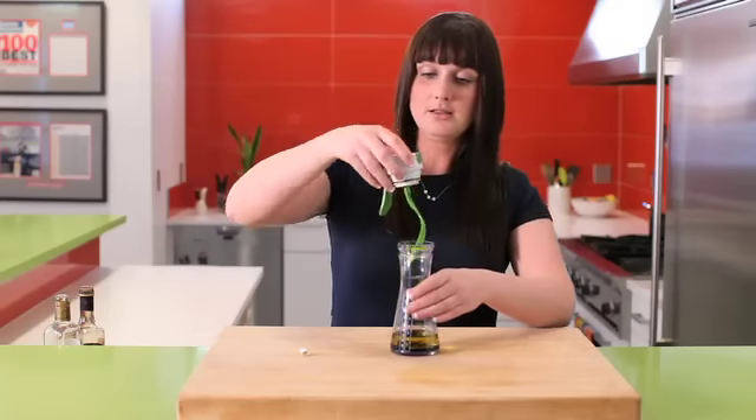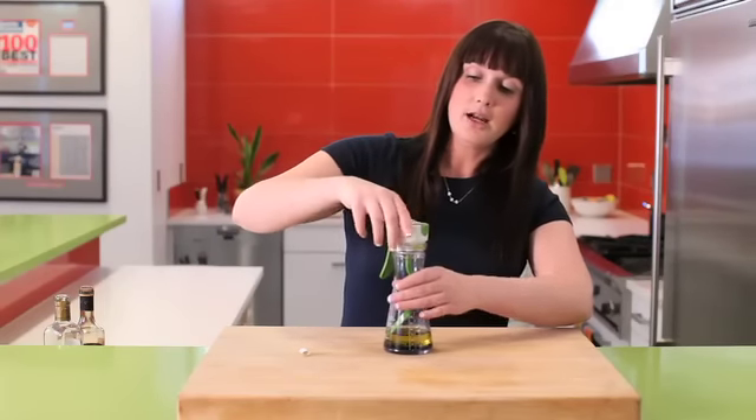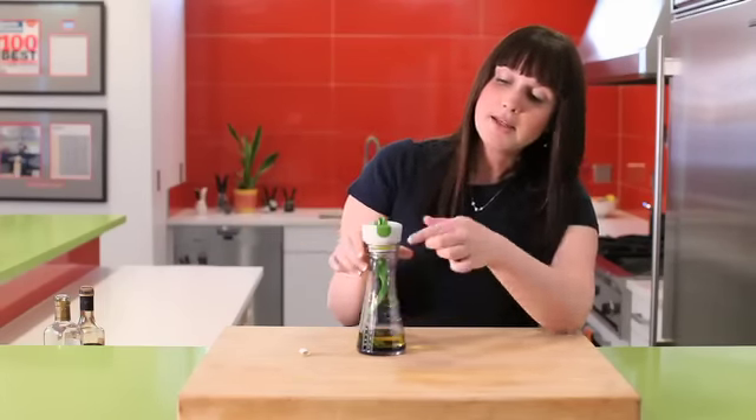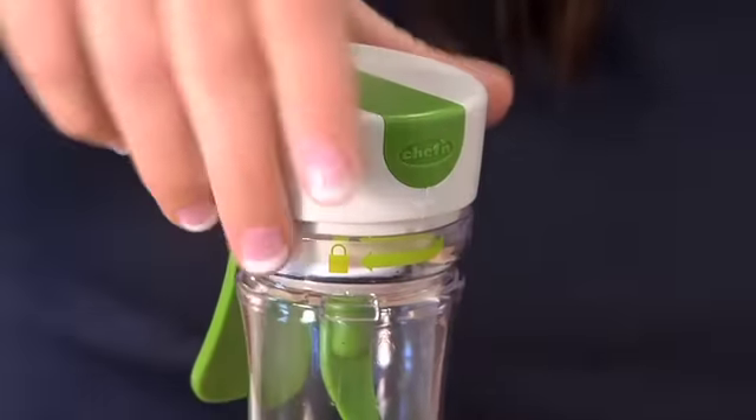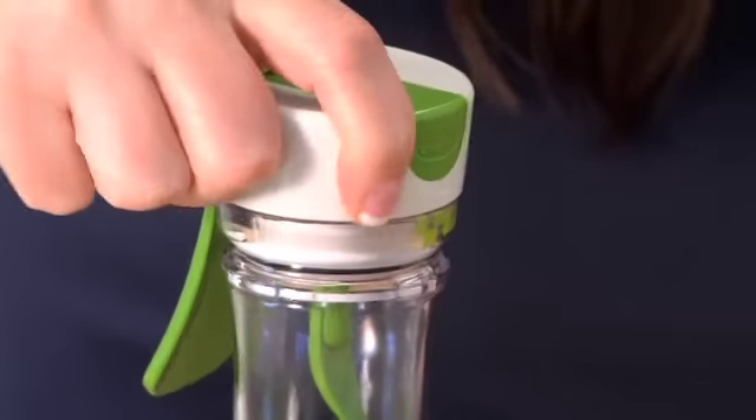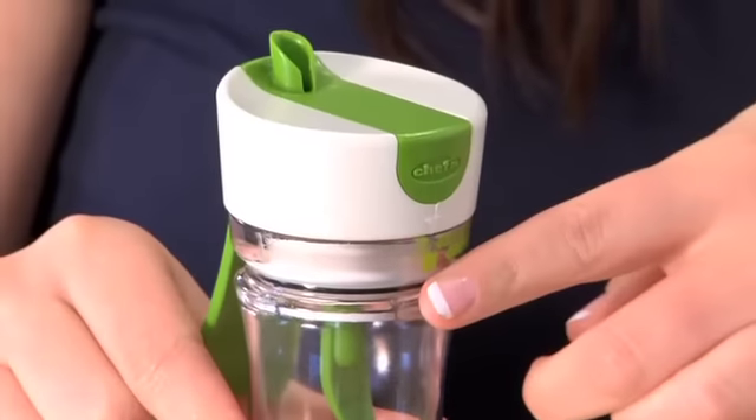And when you're done filling, the trick is just to lock it back in place, making sure the arrow on the lid lines up with the beginning of the arrow on the jar. Push down, turn so that the arrow lines up with the lock symbol.